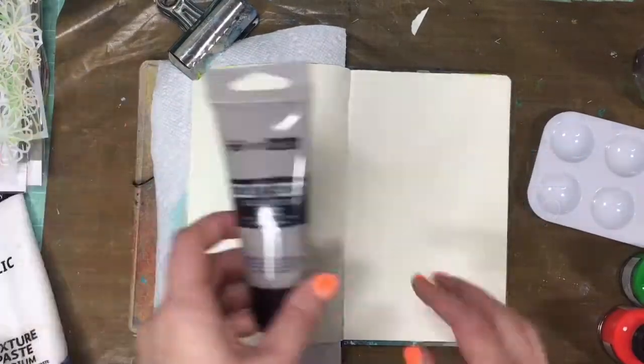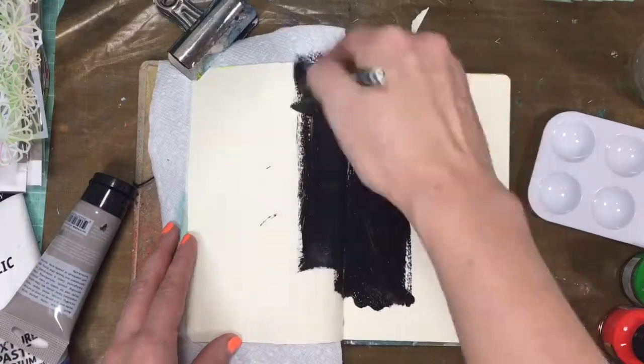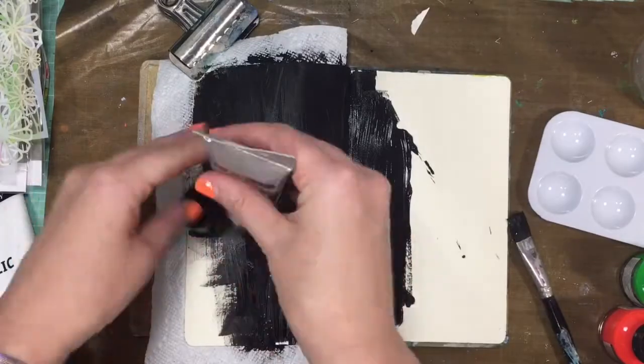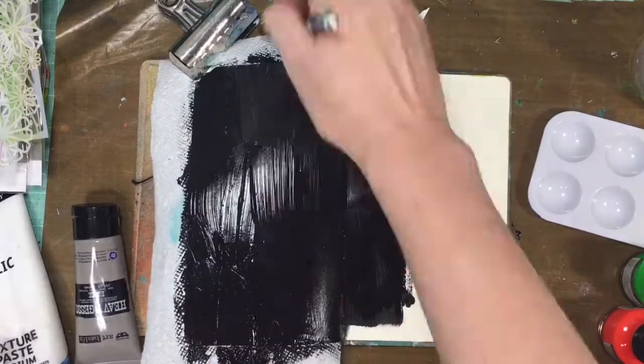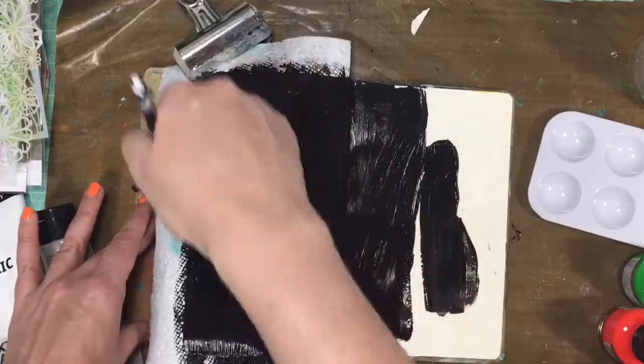Hey guys, it's Erin with Happily We Go, here with another InspiBuy. This is week 12 already, can you believe it? This week we featured a layout by Chelsea Verosmarty — I probably just butchered that — but anyways, it was gorgeous, and you can find out all the information at www.happilywego.com.